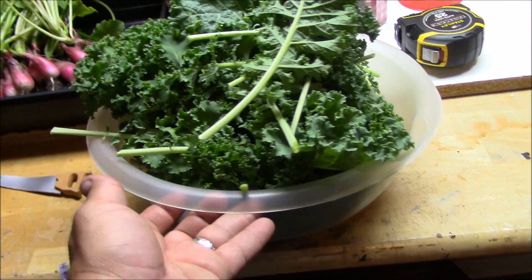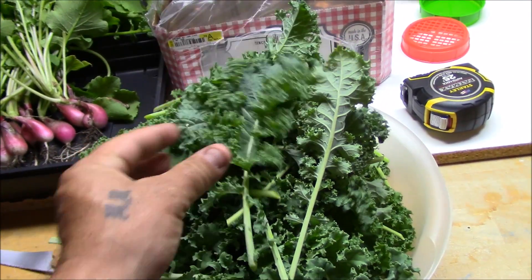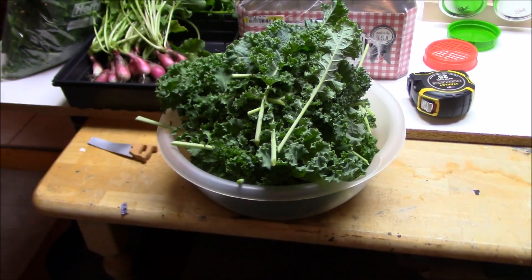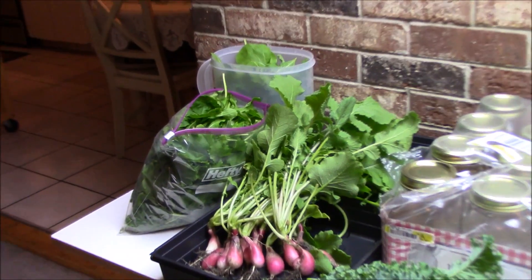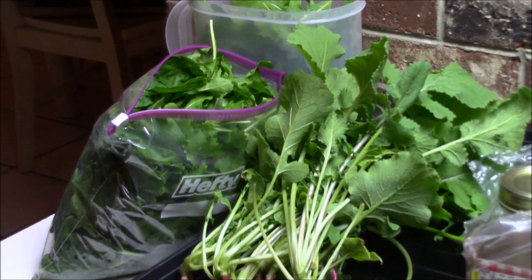And also a nice big bowl of kale. Tomorrow we're going to get rain all day. I might try my hand at kale chips again. Got to keep trying, right? So anyway, that's a nice little harvest I just did.